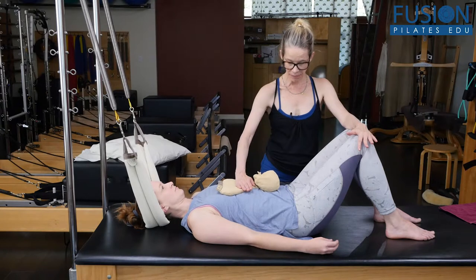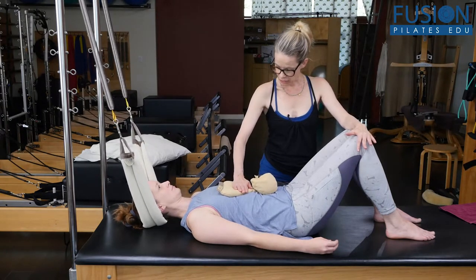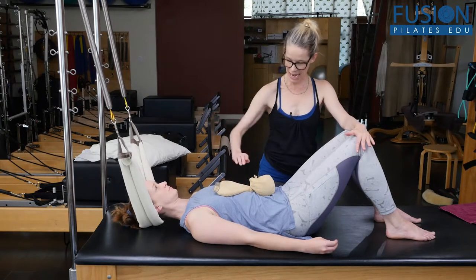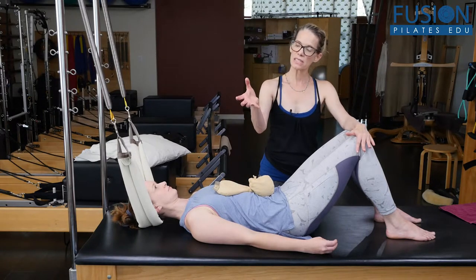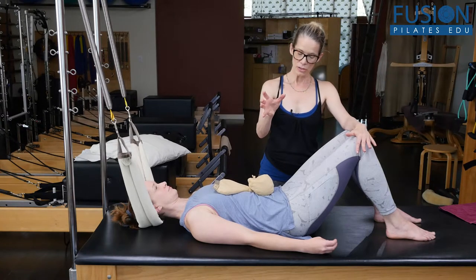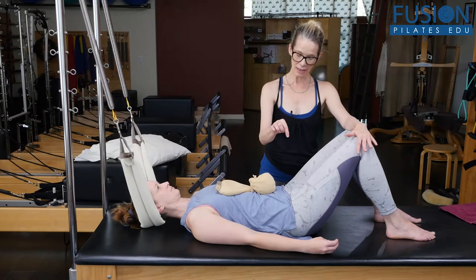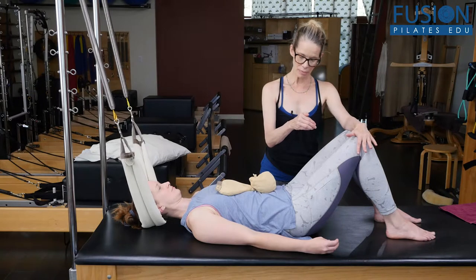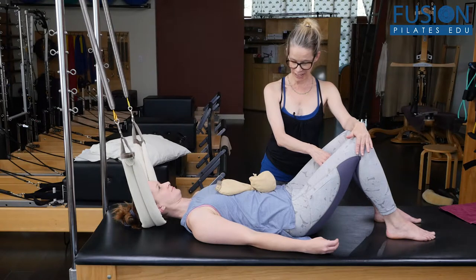Take a deep inhale. Exhale and roll your pelvis back. Feel the opposition between your sternum, ribs, back of the head and neck. Keep the weight at the back of your rib cage and massage the pelvis around your femur heads — really feel your femur heads drop down and back, creasing at the front of the hips. Allow your tail and pubic bone to reach down between the legs.